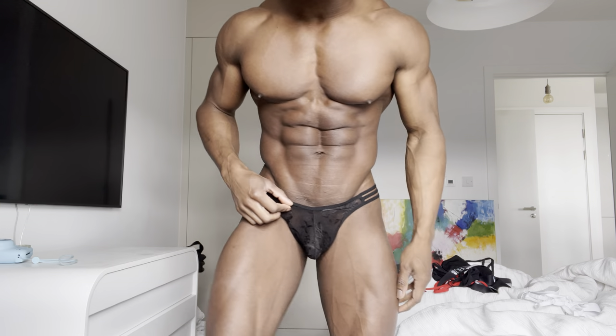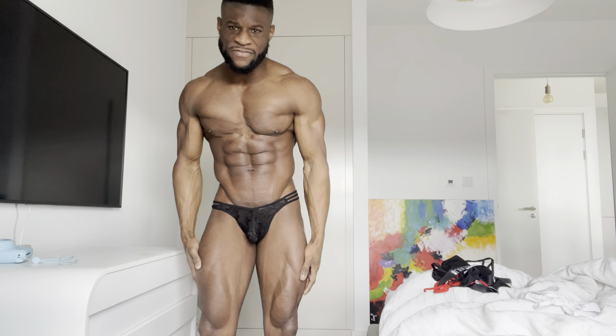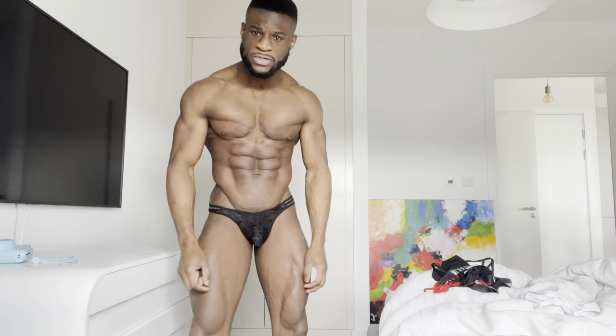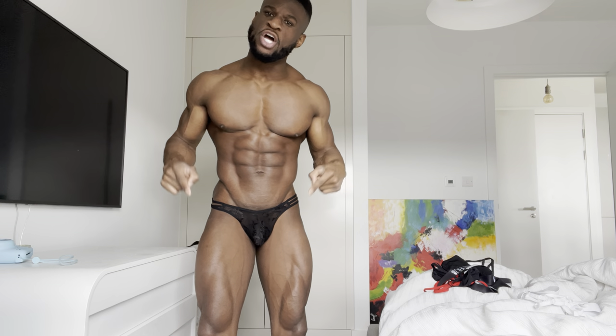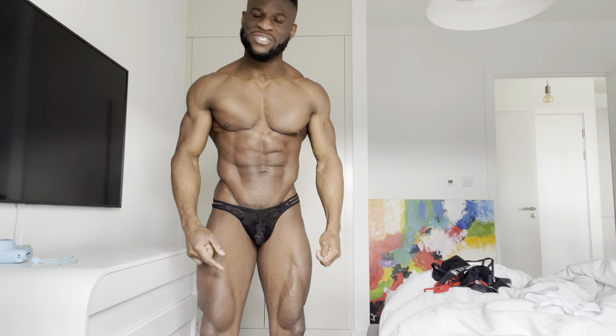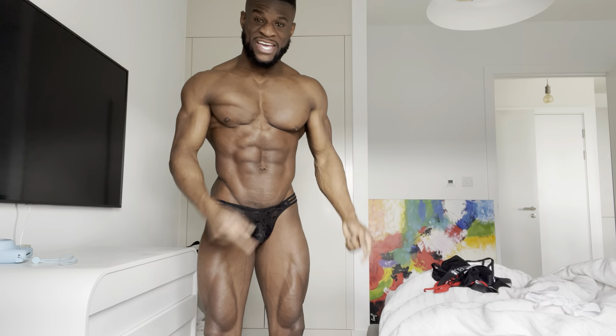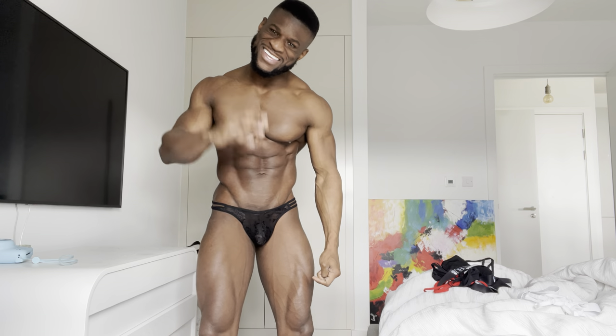I'm going to give these ones a thumbs up. I think black is always a safe option — makes me feel good, so yeah I like it. Drop a comment below, let me know if you're a fan too. Stay tuned, I've got two more pairs of JJ Malibu to come, and check out their website in the link below as well. Thanks guys.